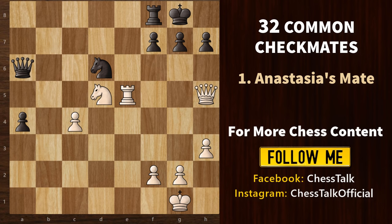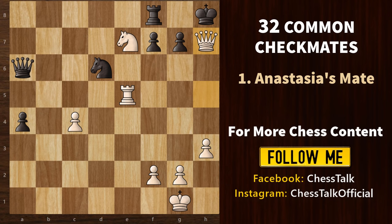We begin with knight e7 check, pushing the king into the corner. Queen h7 check — that's a queen sacrifice. King takes on h7 is forced. And finally, rook to h5 is a checkmate.